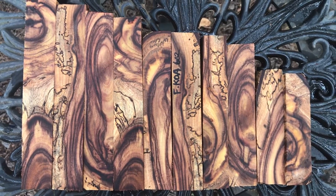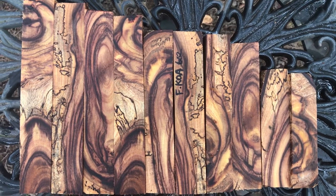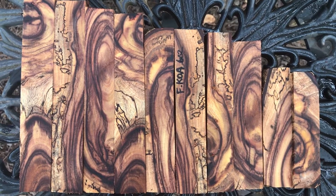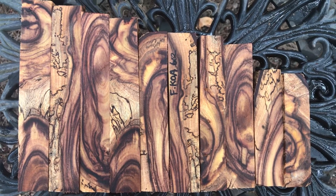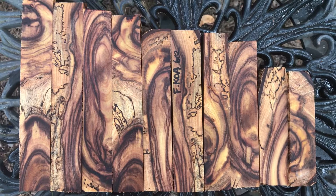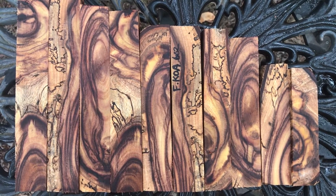These are going to ship in a padded envelope because they won't fit in a regular envelope, so that's going to be seven dollars and ten cents priority shipping. Thanks so much for looking and good luck!